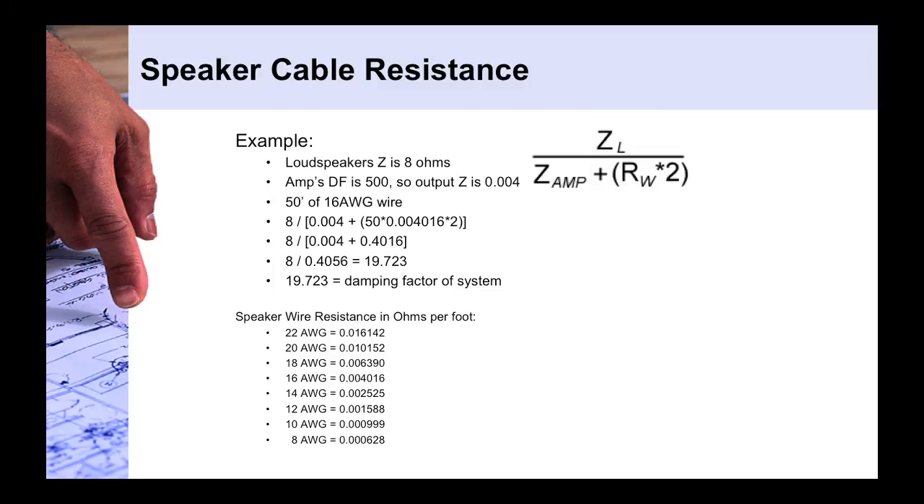That result of 19.7 is just slightly below our target of 20 or greater. The greater the damping factor number, the greater control the amplifier can exert over the loudspeaker load, resulting in better low-frequency performance — tighter low end, better transients, and generally better sound. Resonances are controlled; the loudspeaker won't just flop around after an impulse — it will do the impulse and stop.